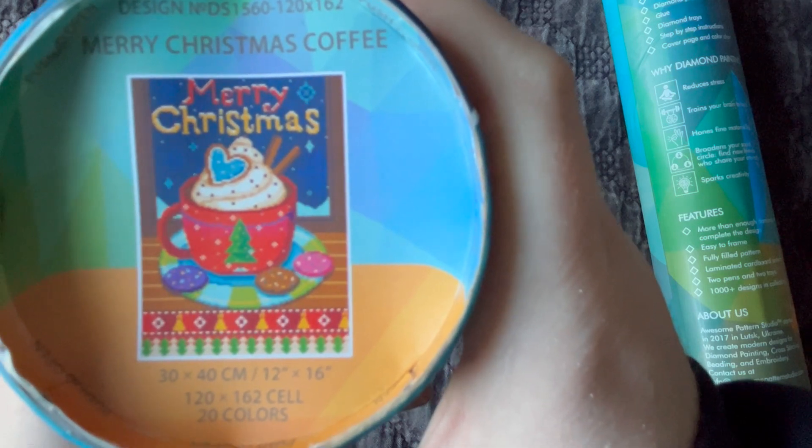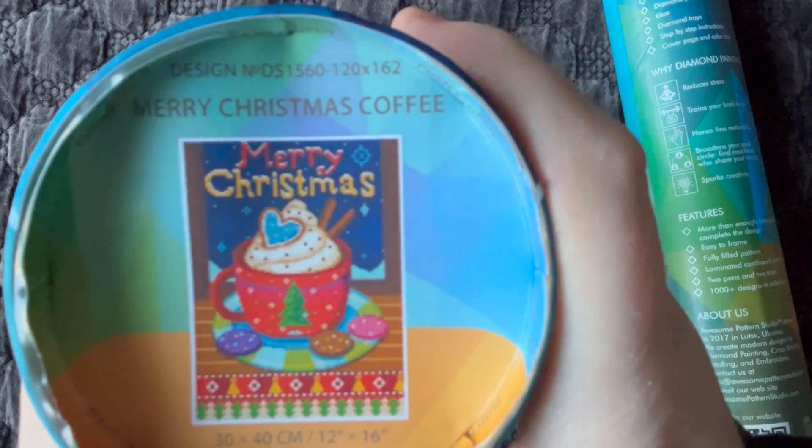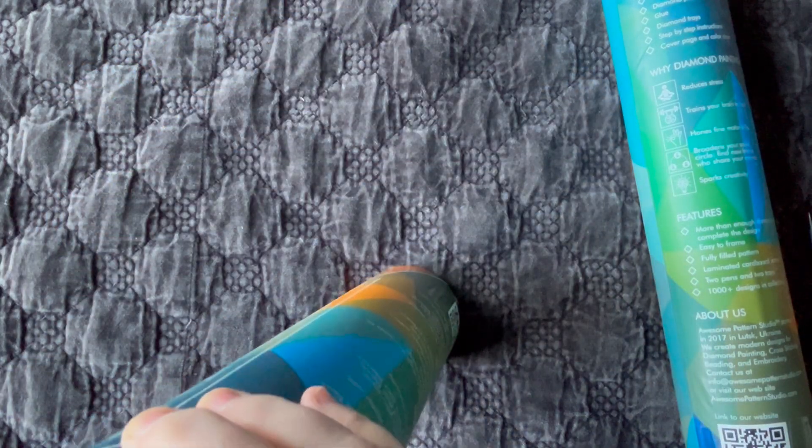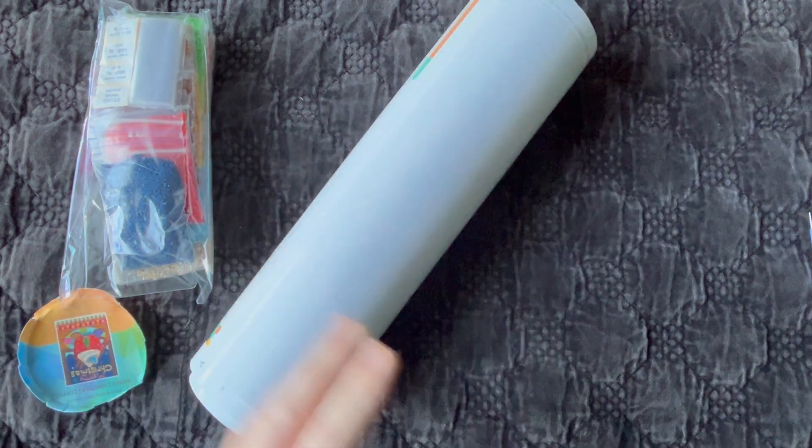I thought it was cute — Merry Christmas with cocoa and cookies, just a neat design. From my understanding, the owner creates all of this artwork herself, which is really neat. Now this is a little bit different than the standard diamond paintings I'm used to as far as the canvas material, and right away it feels very different. Everything's out of the tube now — it's a nice strong cardboard tube — and it is really rolled up tight.